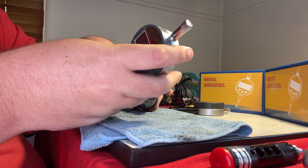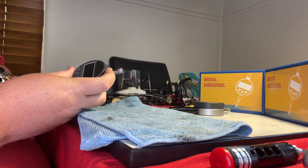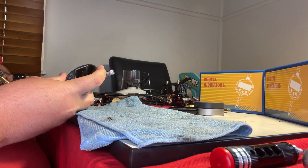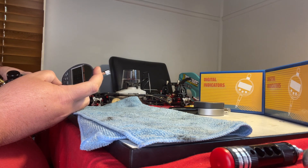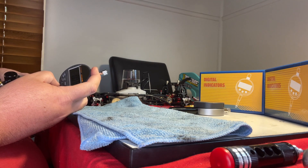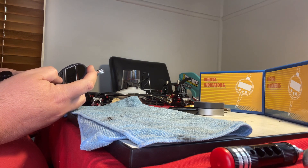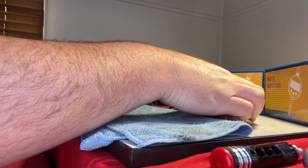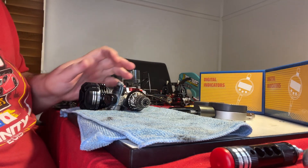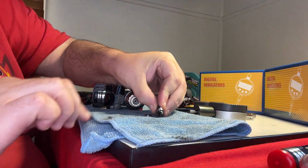Using the same tools, we measure end float by pushing and pulling the clutch bell. Put the tool on the same way, zero to get the starting point, then pull the bell in the opposite direction. It looks like we might be at our desired amount — double check — no, it's too big, so I'll need to adjust the shims to get the desired result.